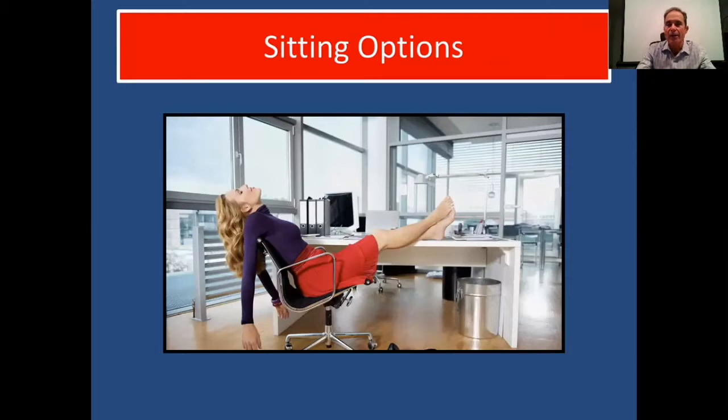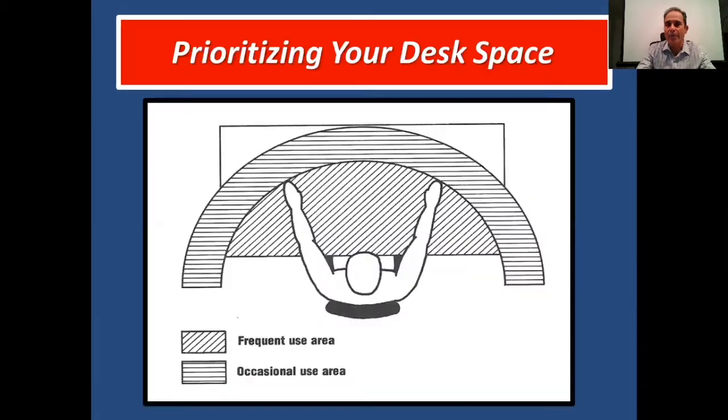We can be realistic by setting up your workstation and chair properly. To begin, we want to prioritize your workspace. Ideally, you want the things you use frequently in front of you, and the things you don't use as often on the side or away from the front of your body.